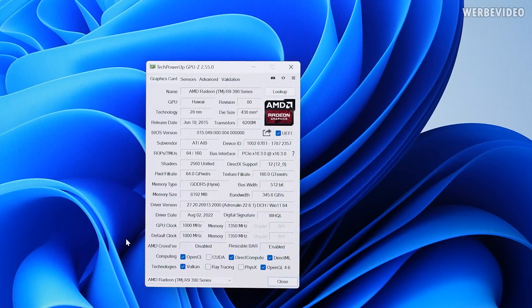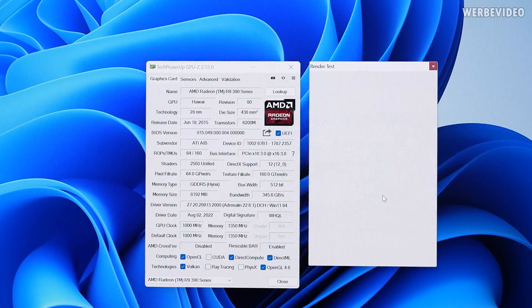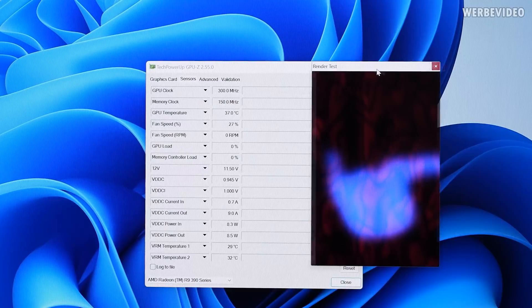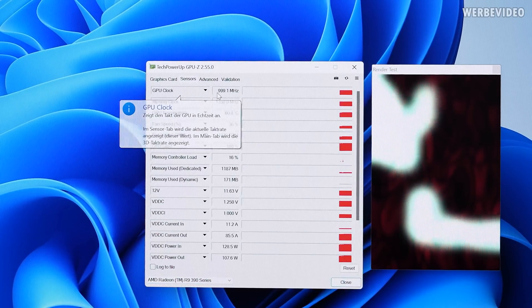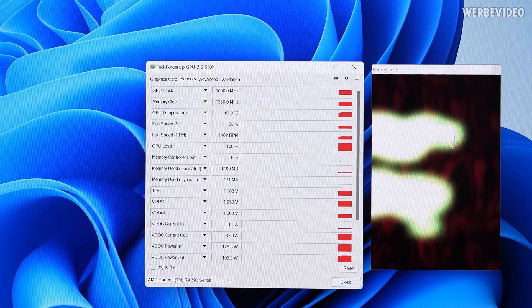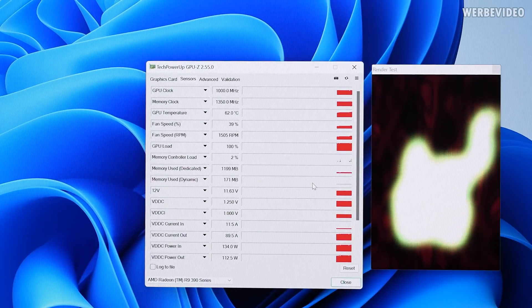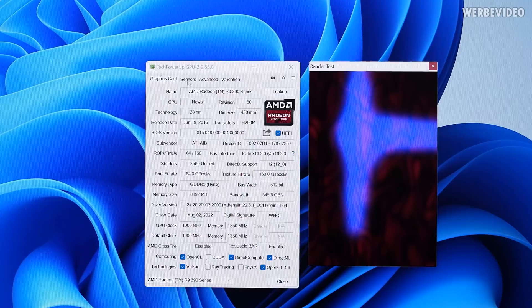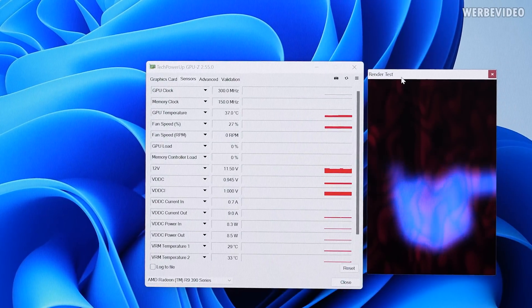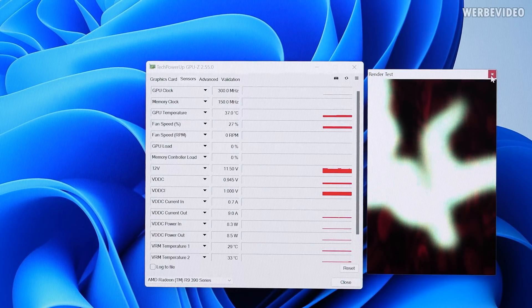To check if both GPUs are working, I used GPU-Z and ran the render test, then checked the Sensor tab. With the secondary card selected, it was doing nothing. Switching to the primary, it's running at 1000 MHz and pulling about 120W — a very light load. Repeating the test with the secondary card selected, the load wasn't being applied to the secondary GPU, which is a problem because we can't confirm whether it's working.